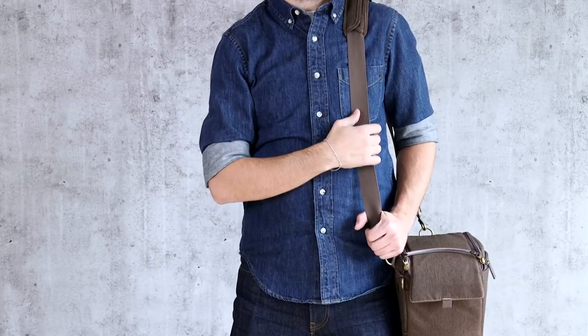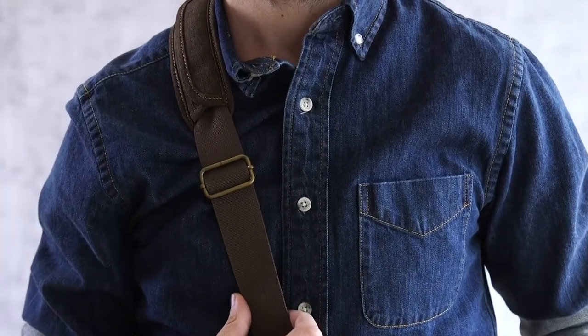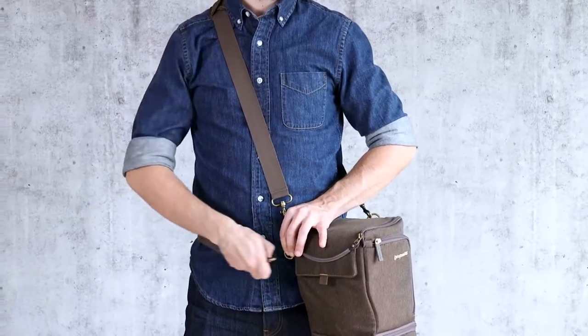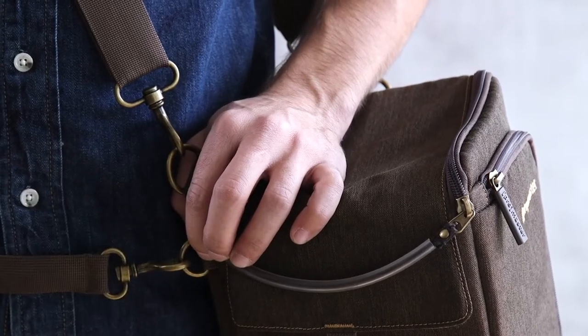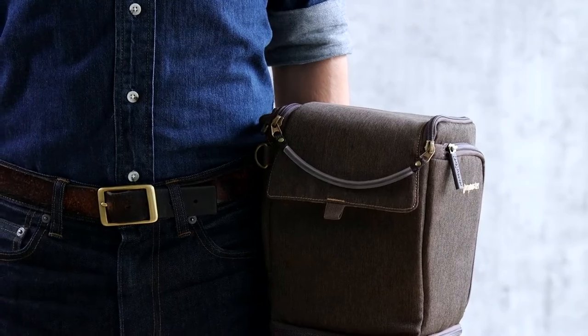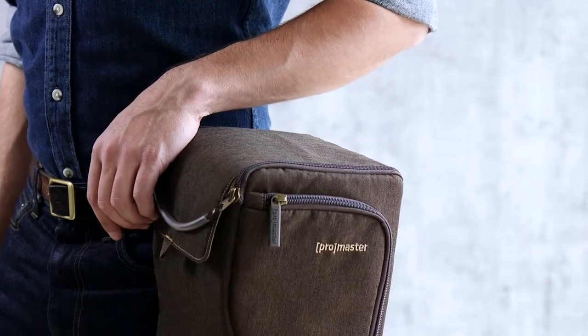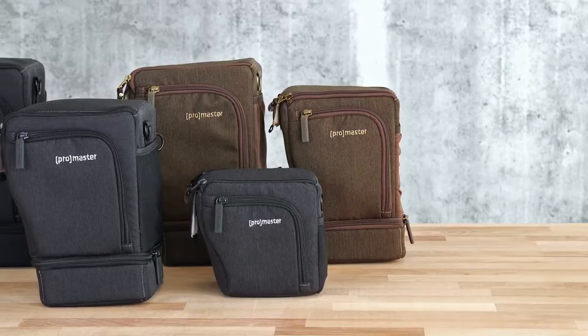You can wear it as a standard shoulder bag or across your body as a sling-style bag. You can clip the included strap to the extra D-rings on the back of the bag and wrap the strap around your waist. Another option is that the Cityscape holster can be worn on a belt, keeping your hands free and allowing you to easily wear an additional bag or strap.